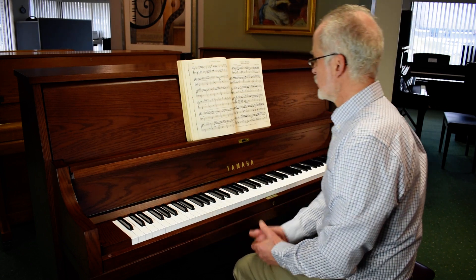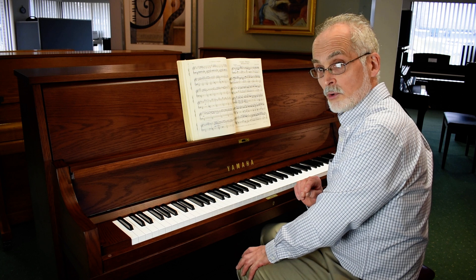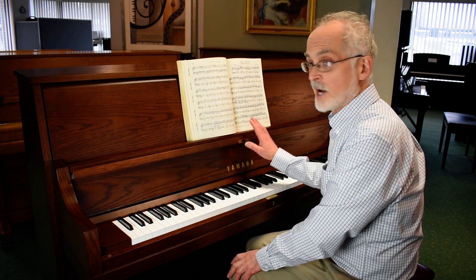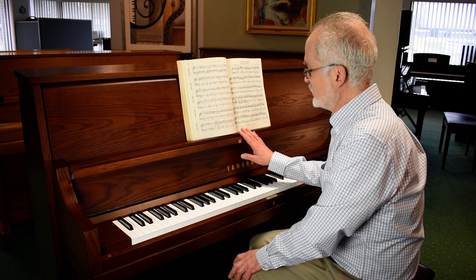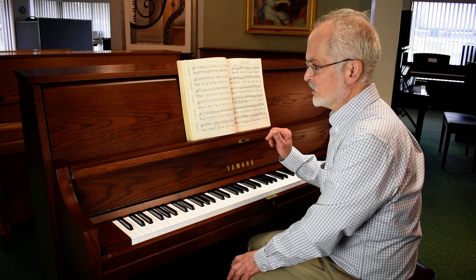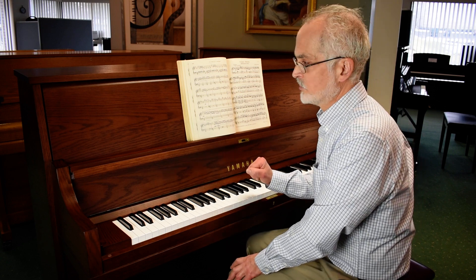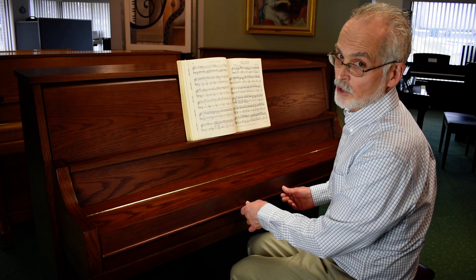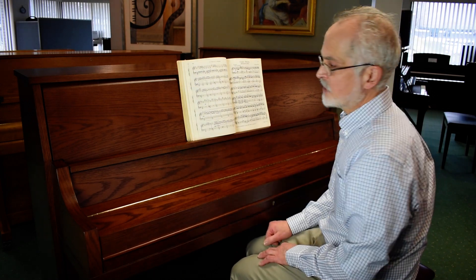We hope that you'll come in to our store soon to audition this, or any of the other fine instruments that we have. The P-22 is bulletproof. So if you're looking for a new piano that you can have for the rest of your life, please consider the Yamaha P-22.